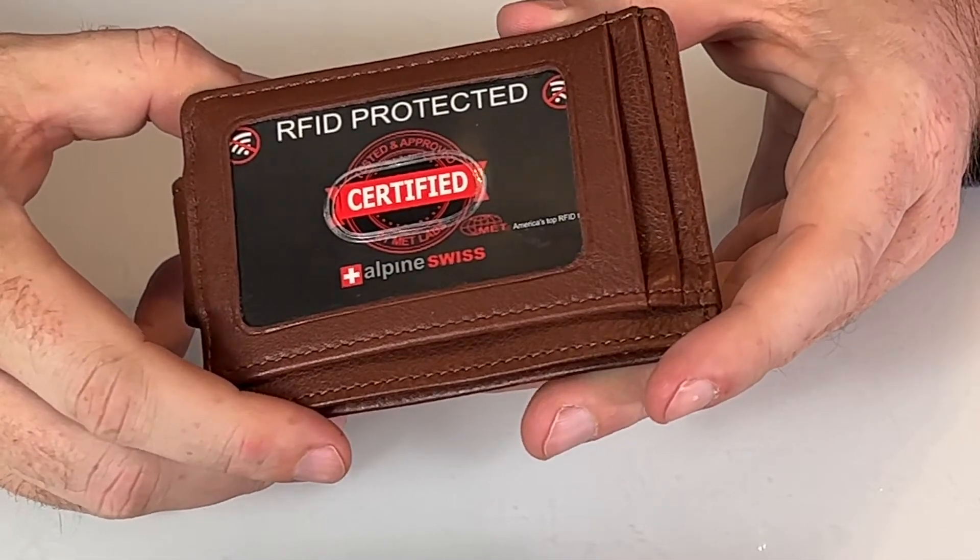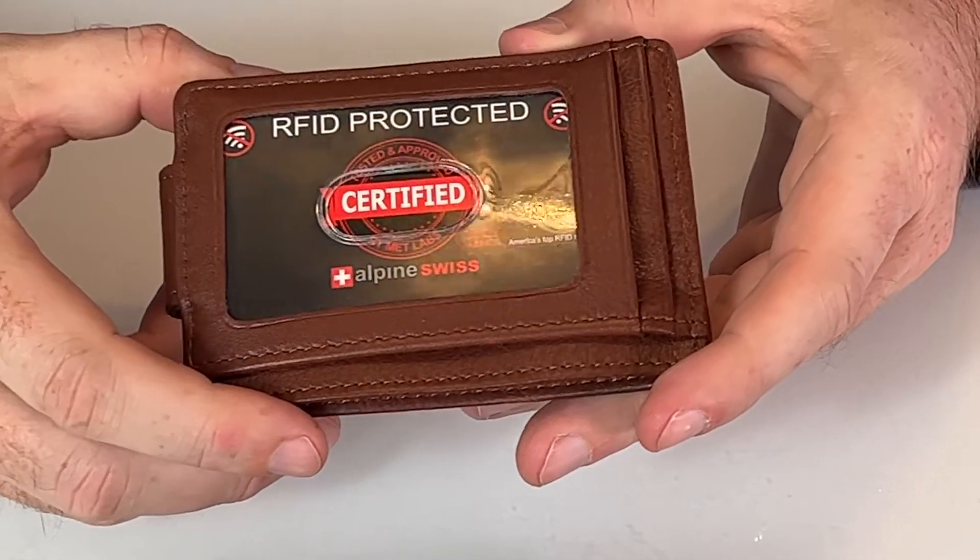And don't worry, it will not affect your credit cards. All of your cards will be secure with the RFID protection.